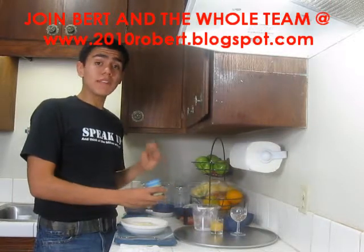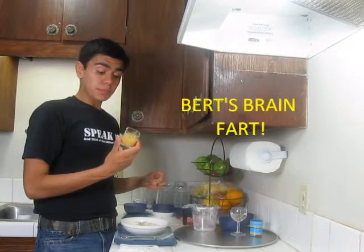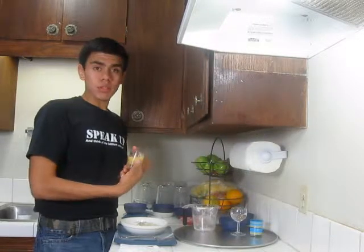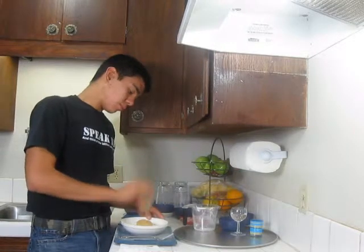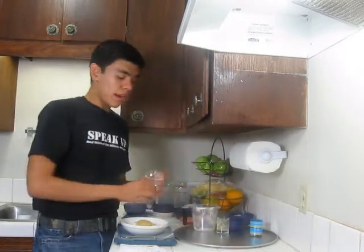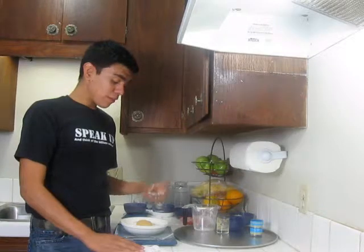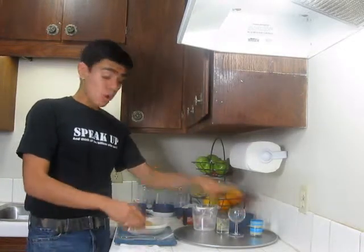We're gonna add two tablespoons of applesauce — I had a brain fog moment there. And last but not least, a fourth of a cup of water. That's everything for the dough.